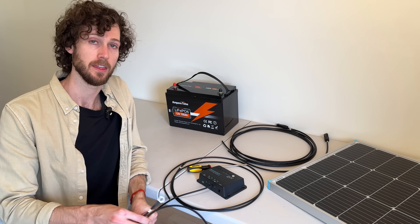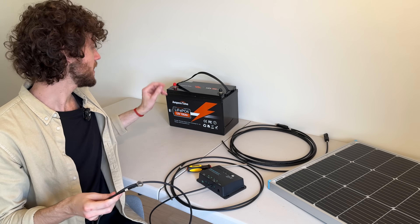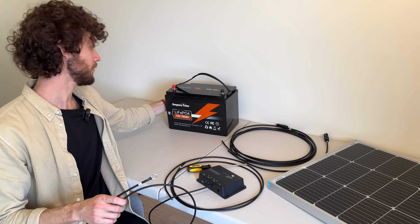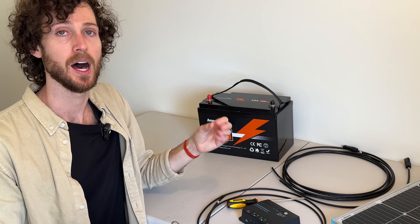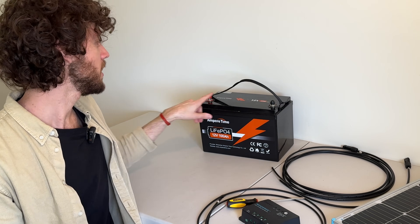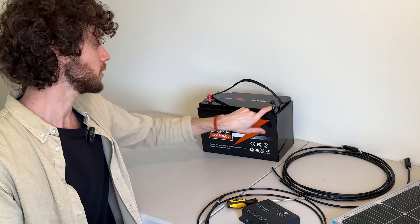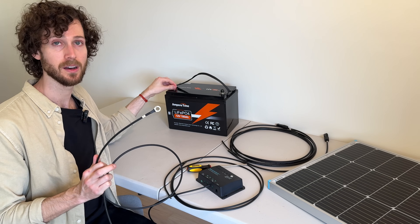Next I'm going to grab the ring connector, or ring terminal as it's also called, and then I'm going to find the positive battery terminal on my battery. It's very easy — you look for the red one, the one that's color coded red and has a plus sign next to it. So this one is my positive terminal and this one is my negative terminal. We're going to thread this ring onto the bolt on this terminal.